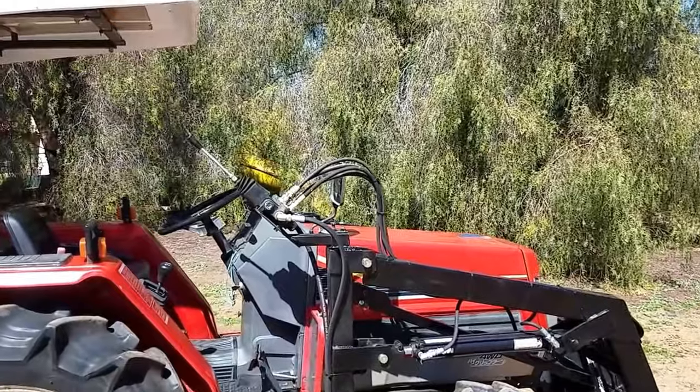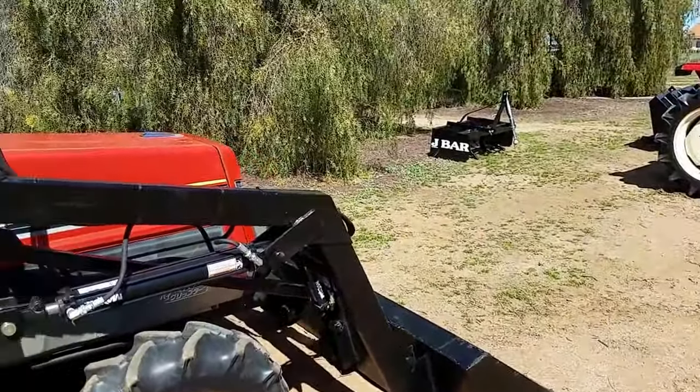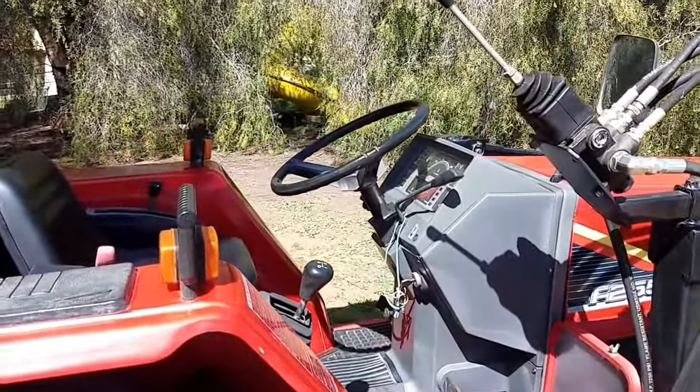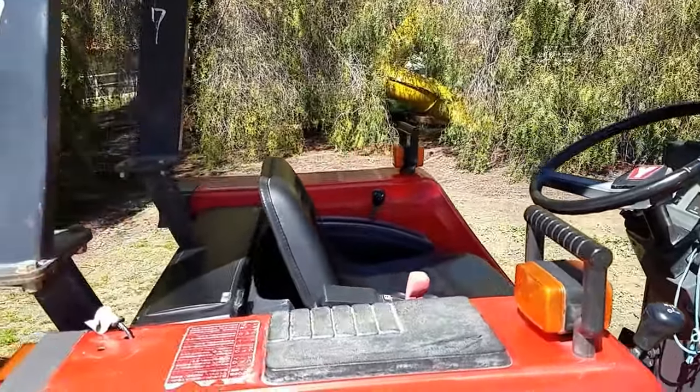It has a brand new loader on it with a joystick controller and a five-foot bucket. It's got power steering, which if you've never driven a tractor with power steering, you'll see it makes a major difference.